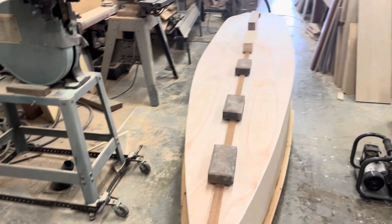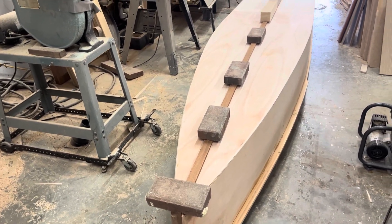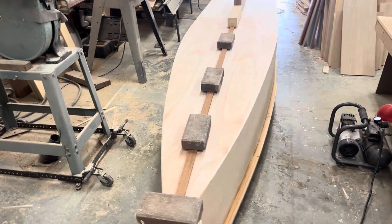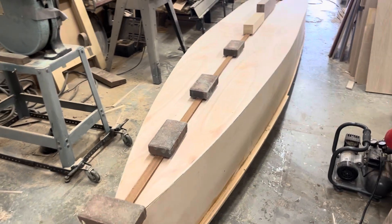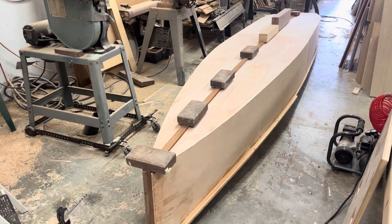I'm going to paint it. The outside and the inside of the boat will be painted. The only thing that won't be painted are the walnut decks - those are going to be epoxy and then spar varnish.